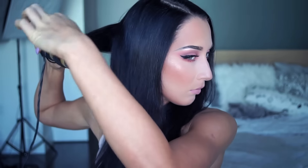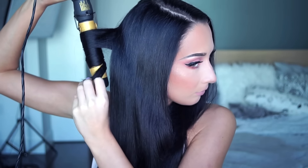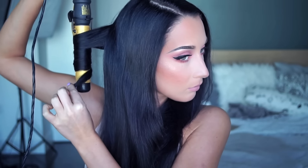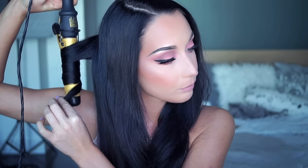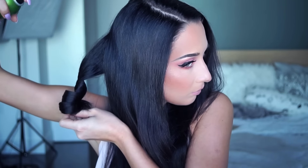I'm starting by curling the first piece inwards, and as you can see I'm not curling the ends of my hair, just leaving them loose. Like this it will give a natural soft wavy look. I'm holding for a couple of seconds and then fixing it with hairspray to keep the hair in place longer.